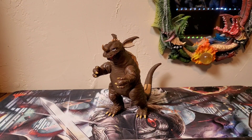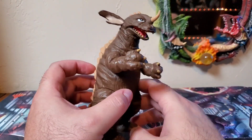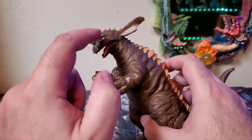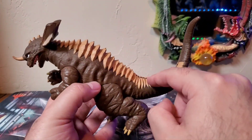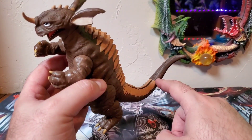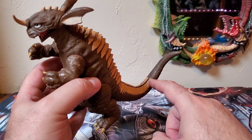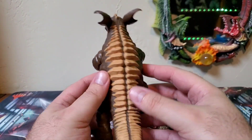Getting into this figure review, let's go ahead and talk about paint applications. Baragon here is sporting a very nice brown throughout his entire body — a very nice shade of like a mud dirt brown. For his horn on his nose, the top of his head, and then his armor going down his back towards the middle of the tail. I really wish that they finished that out, because that is the only thing I don't like about this figure — that break. Very nice light brown, like a very light beige-ish color.